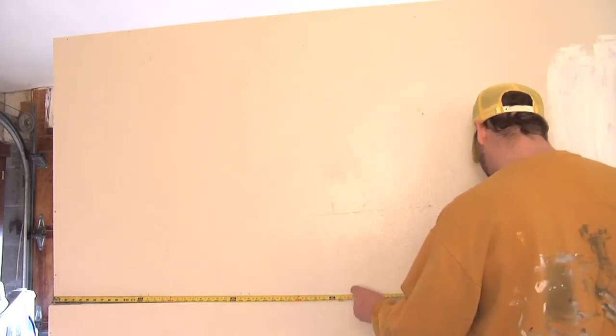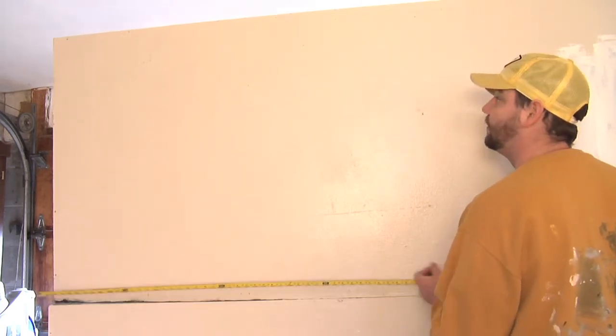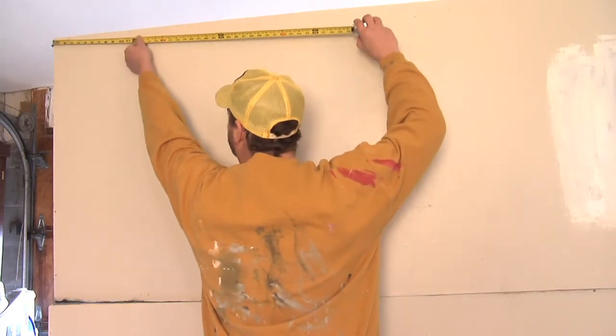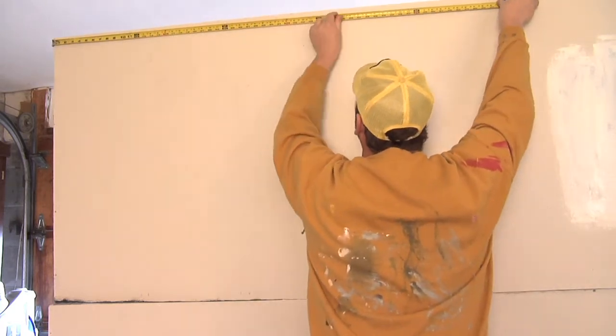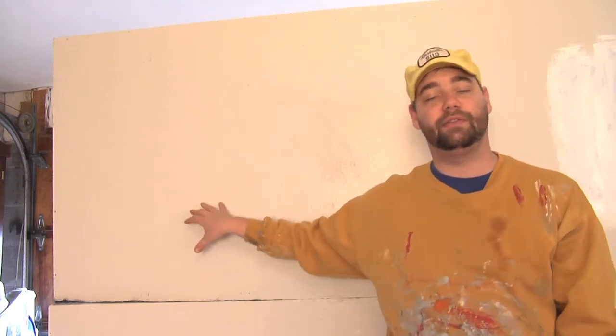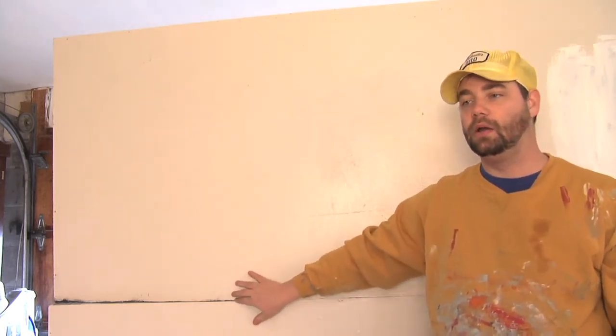And then the last one is going to be at 51 inches and 52 inches. Then you're going to go to the top of your wall and do the same thing. After you lay out your pinstripes with really light pencil marks at the top and bottom of your wall, you're going to move on to your chalk line.